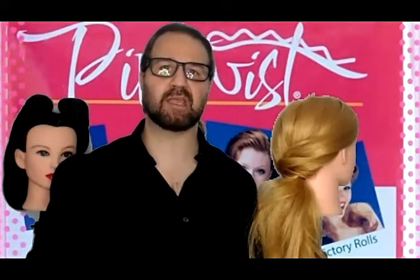I'm B-Rad, celebrity hairstylist, your educator for pin twists. If you haven't bought your pin twists yet, make sure to get your pack of four — that's right, four.